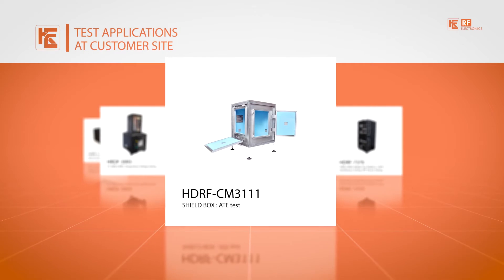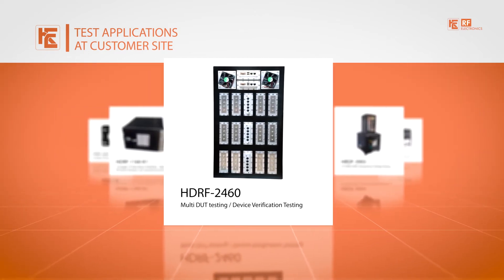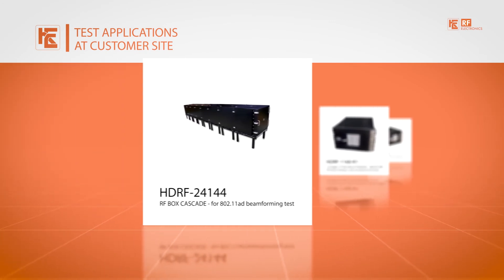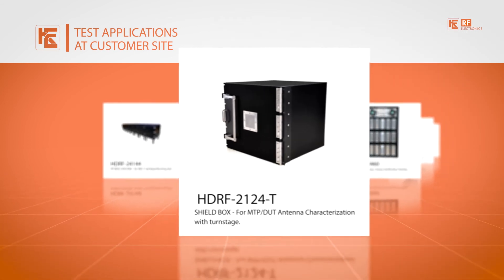Shield boxes for ATE testing, for multi-DUT testing, for 802.11AD beamforming test, and for mobile test platform applications.